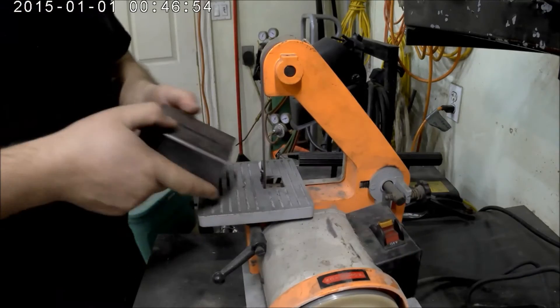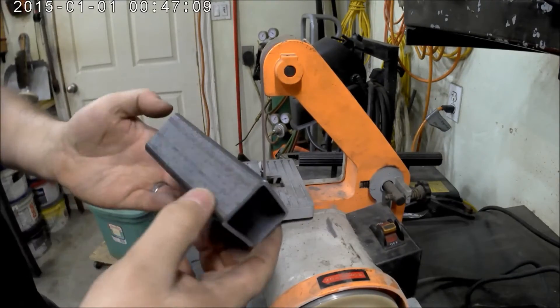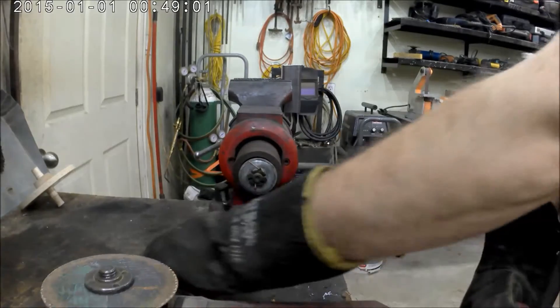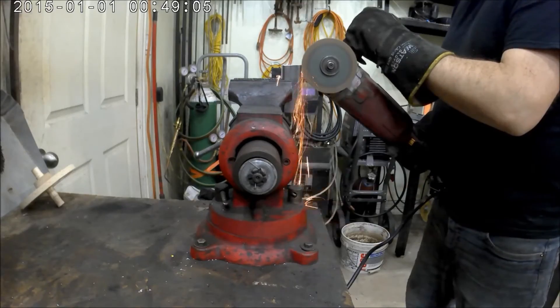I did a quick deburr on my little belt sander so we don't have any sharp edges. They turned out pretty good. Then I got ready to cut the tops off, because I obviously want to be able to pour the aluminum into the mold.